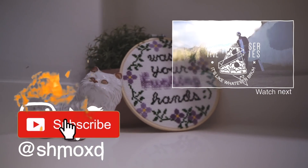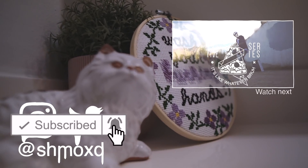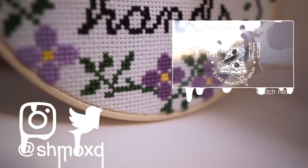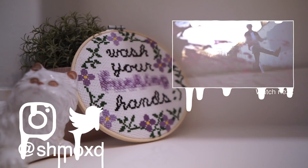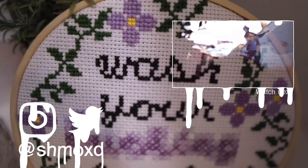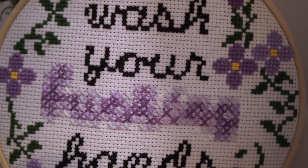Subscribe! And by hang it I guess I meant lean it up against a fake plant and a ceramic cat. One day I'll have Drew Scott help design my bathroom.